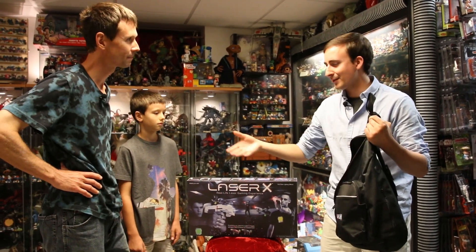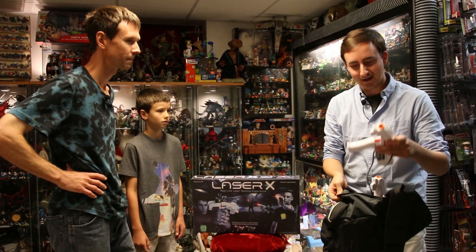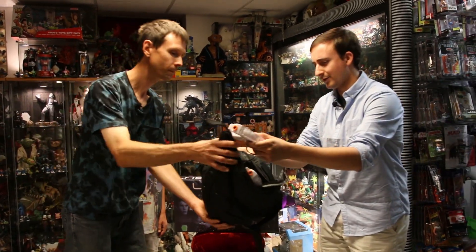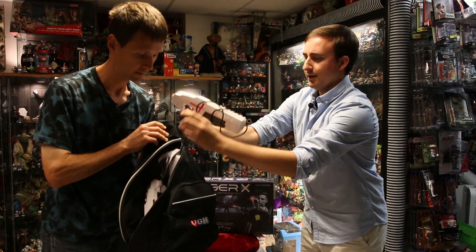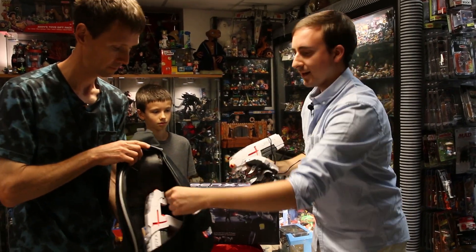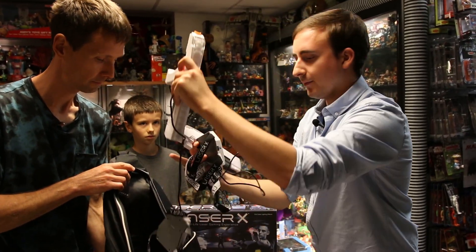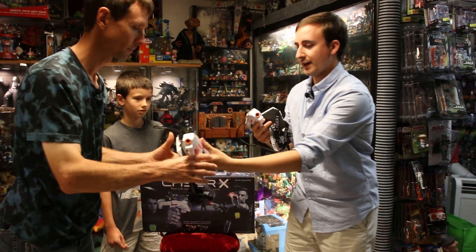I saw this at Target and I knew it's something I needed to try out, so I have it in the bag. Let's take these out right now. We've got one of the blasters here, and we'll take out the second blaster. There we go. I'll give you one of the blasters, Robert, and we'll show you guys what they look like.